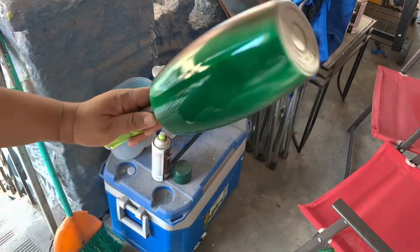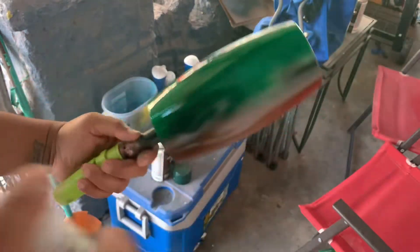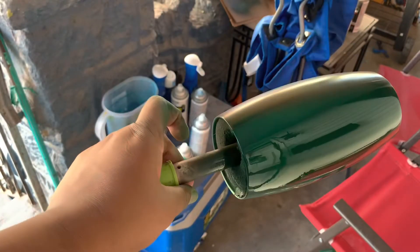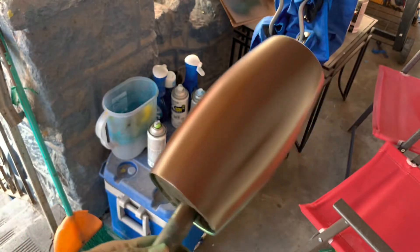I'm trying to make it even and making sure it doesn't bleed, because I'm not glittering this. In a case where it's glittered, the bleed is not such a big deal because you're glittering over top of it. Now we have the colors looking good on both sides and we're going to go ahead and get that strip peeled off so we can move on to the next step.